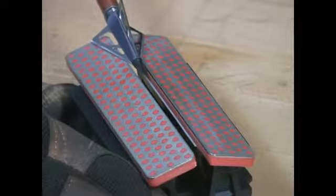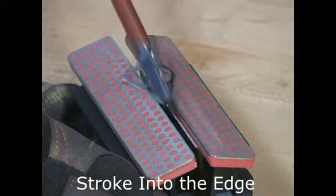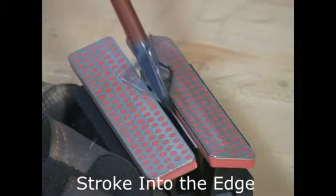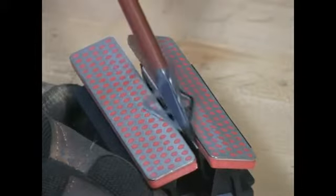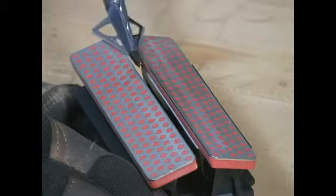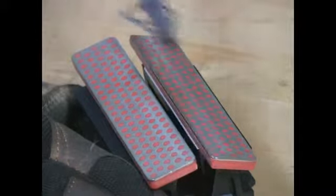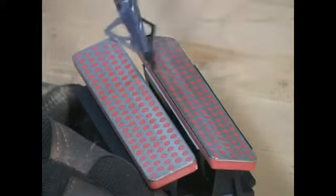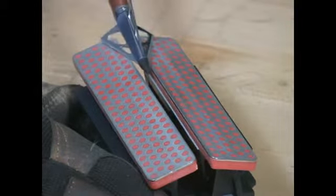Place the broadhead down firmly on the DiaStrike and stroke into the cutting edge. Then rotate to the next set of bevels, and then finally to the third and final set of bevels.